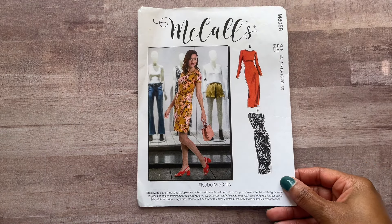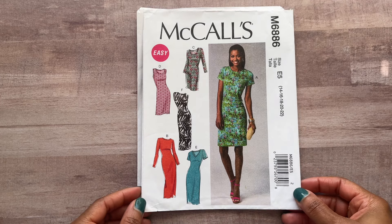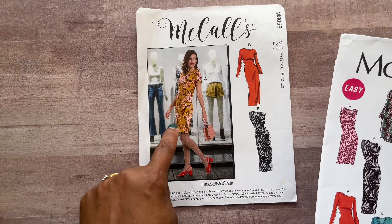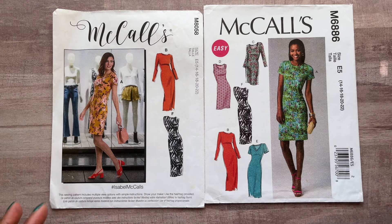The first pattern I want to show you is McCall's 8058. This has been around a long time. If you don't have this particular pattern in your collection, it used to be McCall's 6886. So if you have that pattern, it is actually McCall's 8058 — the same pattern, just different numbers.